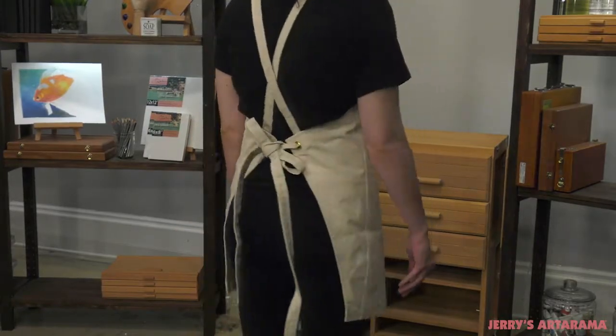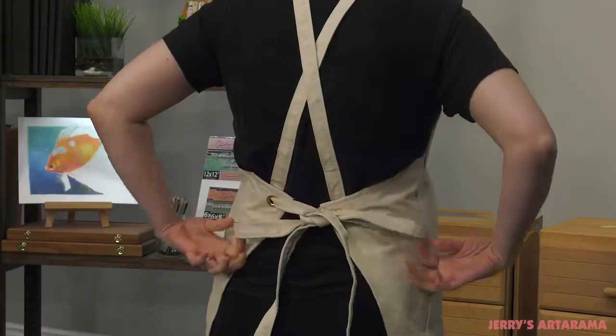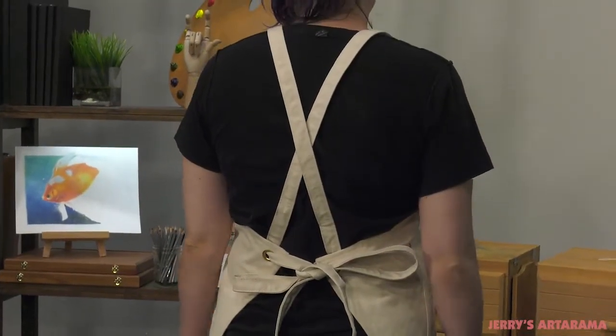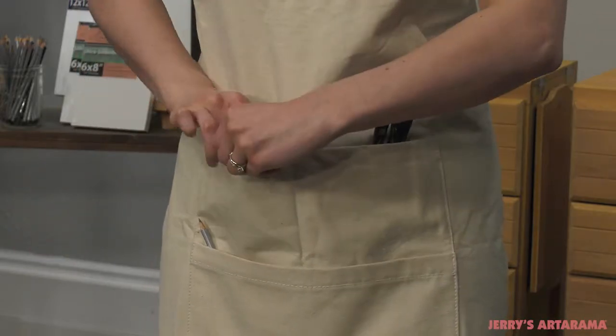The New York Central Professional Cross-Back Apron's ergonomic cross-back design allows you to hold all of the tools you need for working in the studio, without the painful stress on your neck caused by most aprons. Multiple pockets of various sizes can accommodate all of the supplies you use.